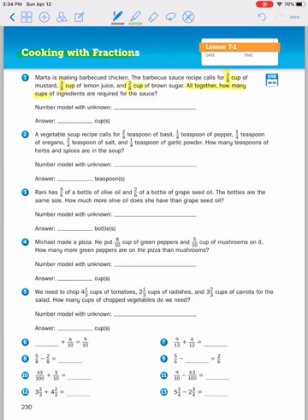The first thing we're going to do is the number problem with the unknown value. If they're talking about altogether, we know it's going to be addition — when you're measuring something and putting it all together, you're adding it up. So we have two eighths cups of mustard plus three eighths cups of lemon juice plus two eighths cup of brown sugar equals C for how many cups are needed. You can just add across because all the denominators are the same.